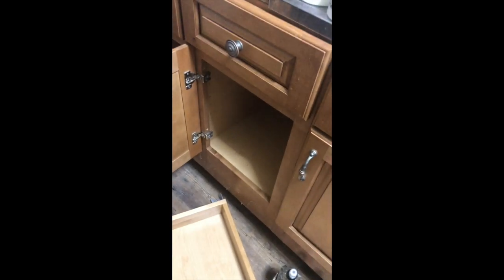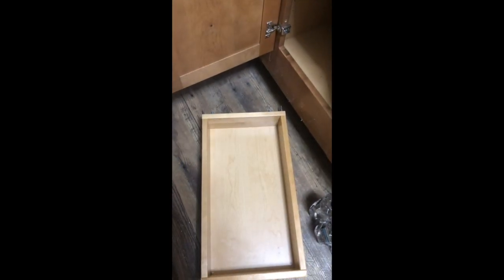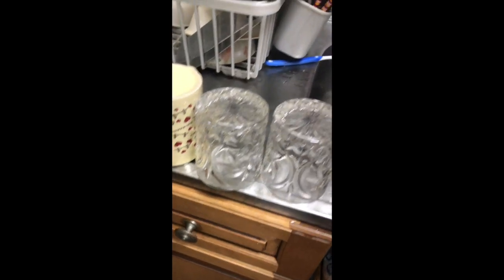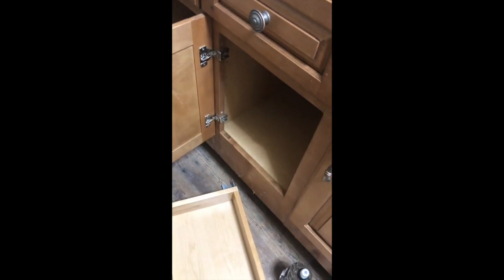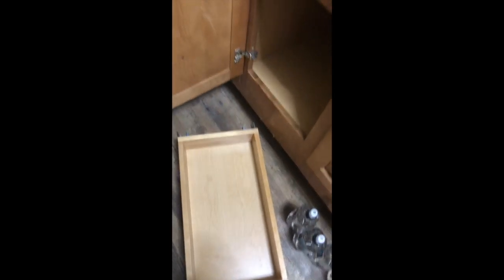We got these cabinets installed and the project today is to put this drawer in. It's got mounts on the back — this is salvaged from a drawer which doesn't open anymore because the sink opening is in the way. So this is just a false front. I'm going to mount the rails right in there so we can pull it out and store rice, canned goods, or bottles of water.